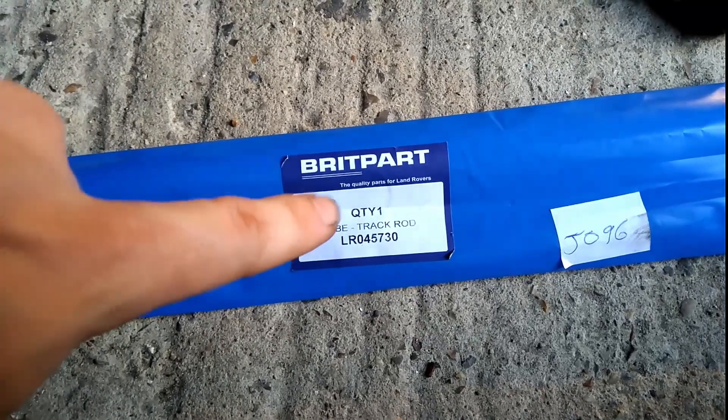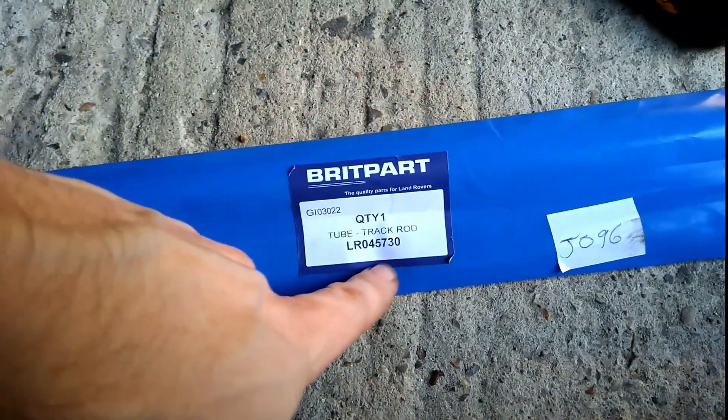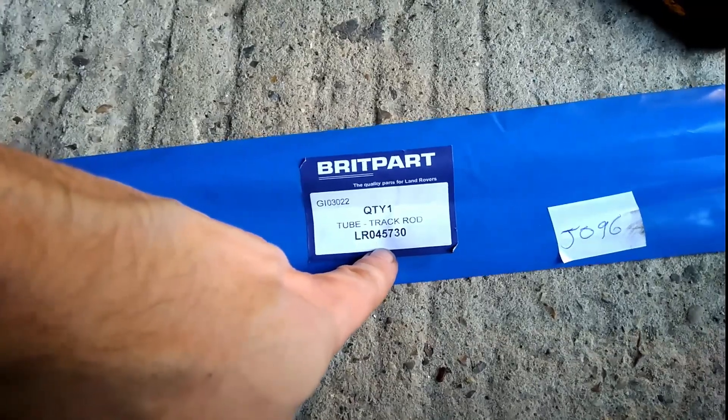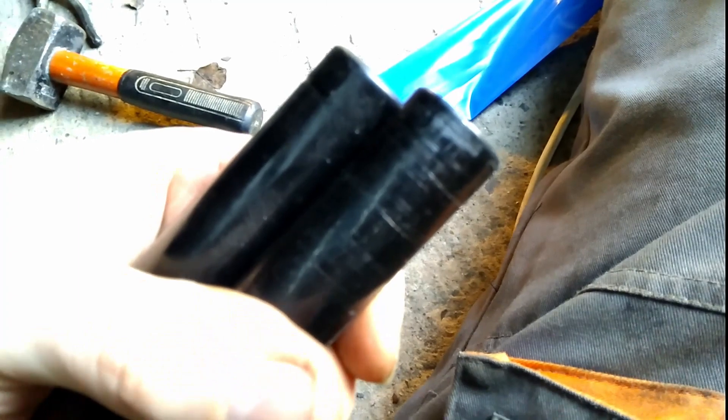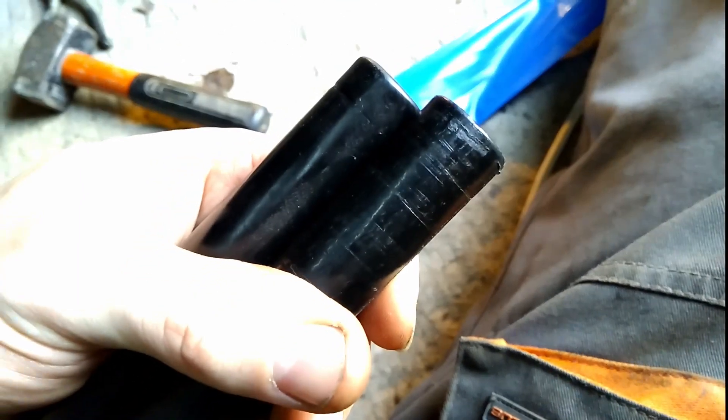This is the new one that came. They all seem to be cheaper under the old part number NRC 9472, but then they supply the new number, so whatever. Here's the old and the new. We've got the almost-done old one on the right and the brand new Brit Part one on the left.